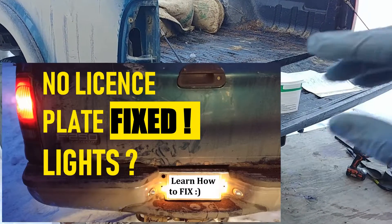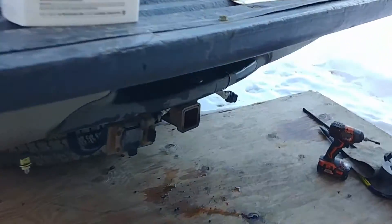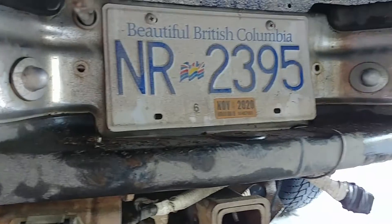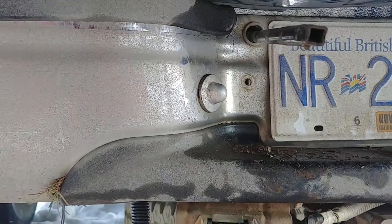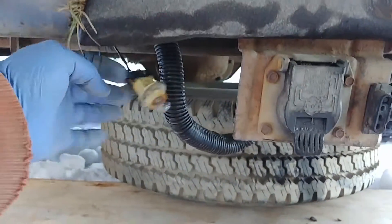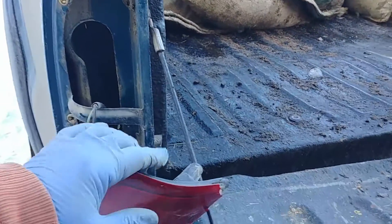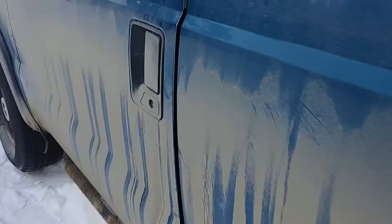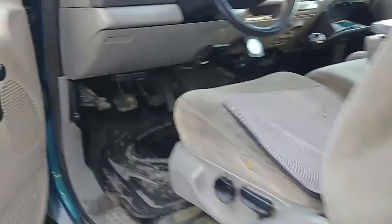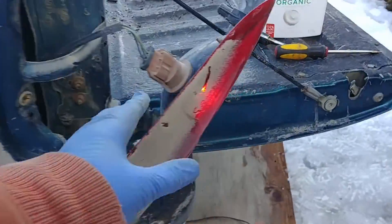What is up my dear friends! Today I'm going to show you step by step how to troubleshoot no license plate lights. There are license plate lights, and the first thing I noticed is there are no lights on. I went and bought new light bulbs, put them in, and nothing changed. I already found what's wrong, but I'd like to cover every single step so you can do the same thing if you have this problem.